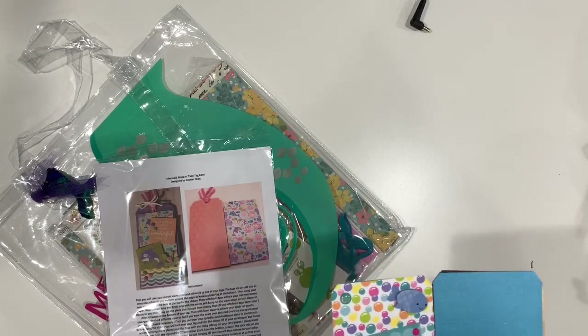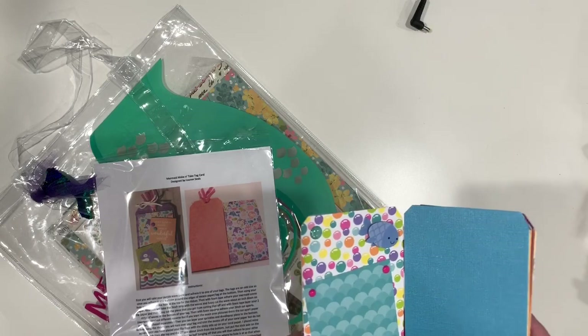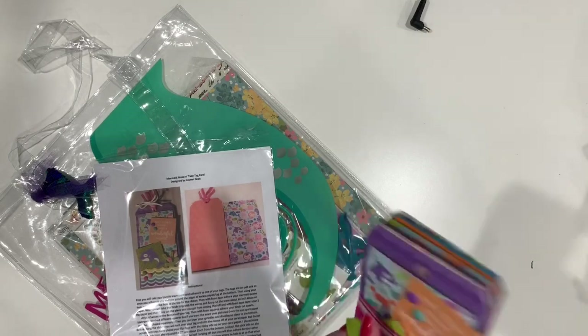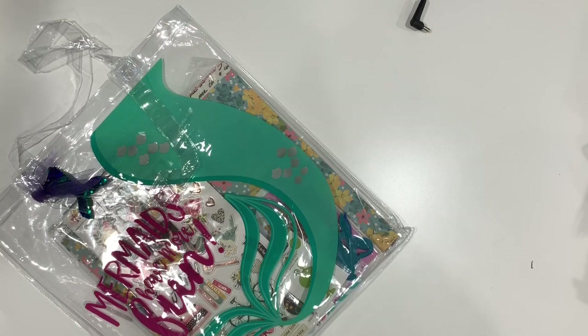I used the pink nouveau drops — those kind of got smushed in the goodie bag — and used a magnet in the ribbon to hold it closed. So that was fun, just a quick easy project.